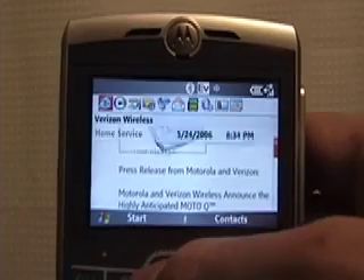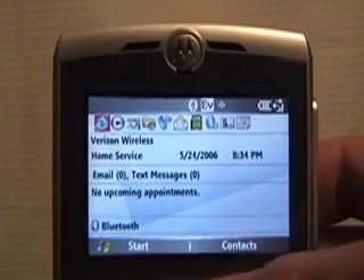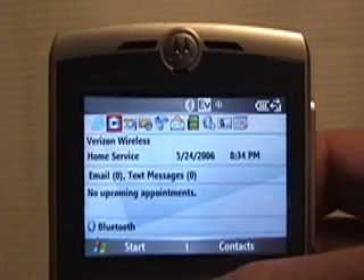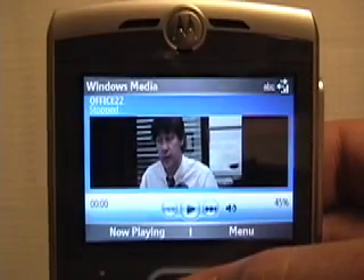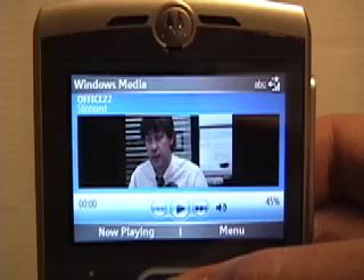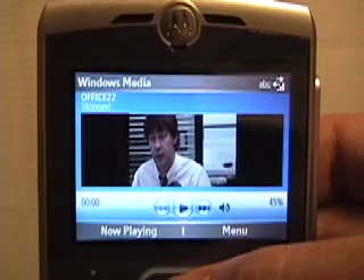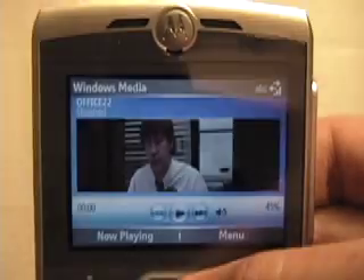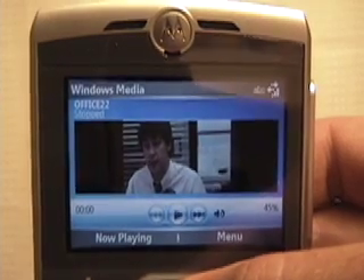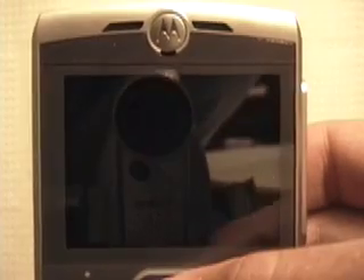With the home key, it's going to take us back to the main menu. We're going to check out the Windows Media Player. I encoded an episode of The Office in Windows Media — I believe it was 320 by 240, 15 frames per second at a variable bit rate. We'll go ahead and play a little bit of that for you.